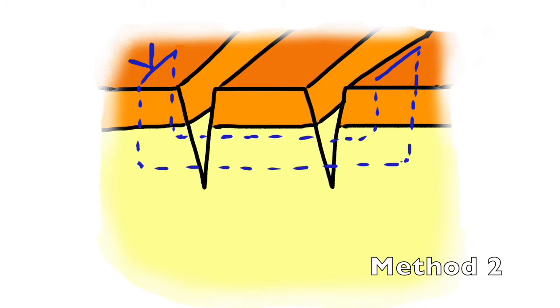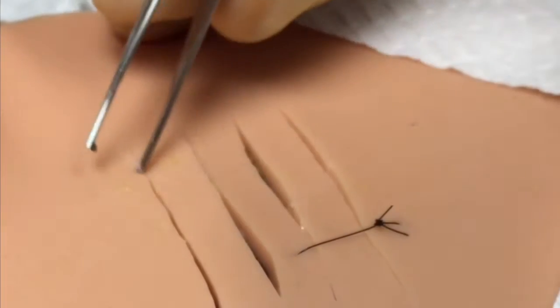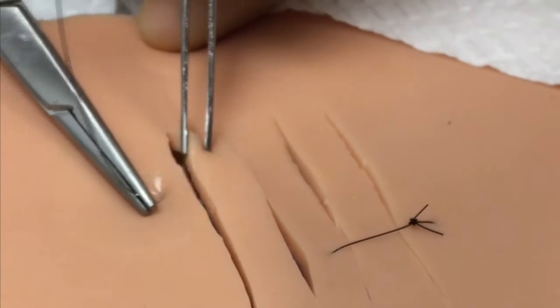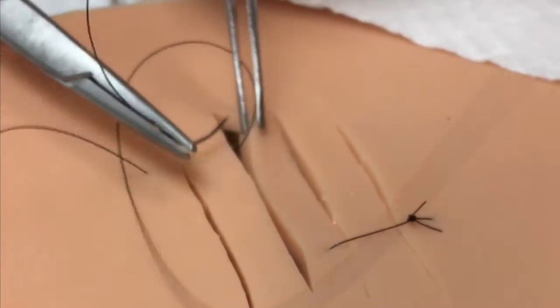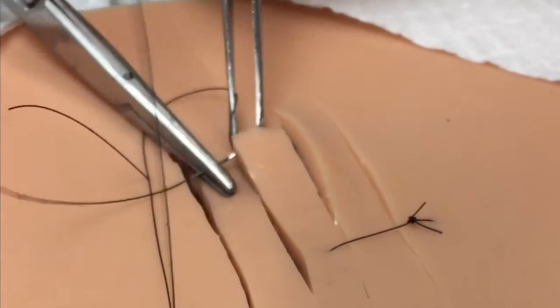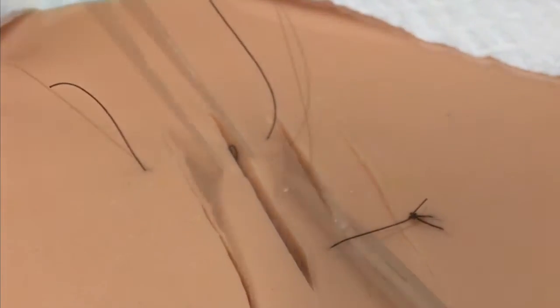Method two involves placement of a horizontal mattress suture type pattern in order to bring together the parallel lacerations. You'll drive through the epidermis into the dermal layer, through the tissue island, and then again on the far side through the dermal layer and out the epidermis. Then, as with any horizontal mattress suture, you will backhand the suture.